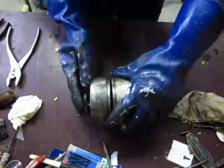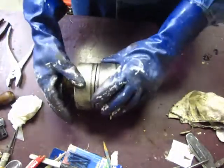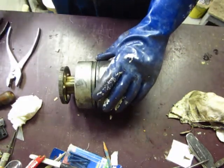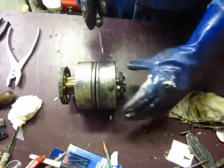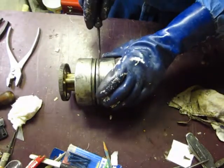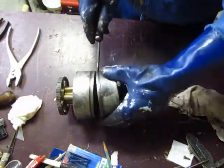Roger came over here and showed me how to separate this — I had no idea. He just used a screwdriver on the small gear side and pried it off.